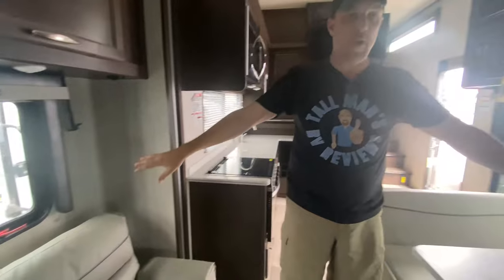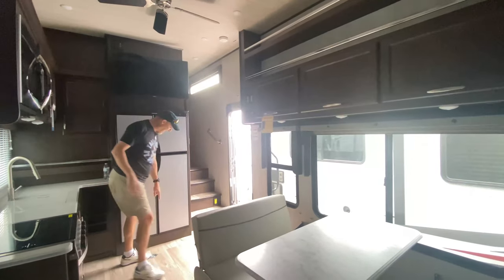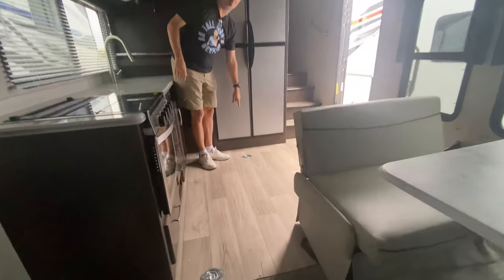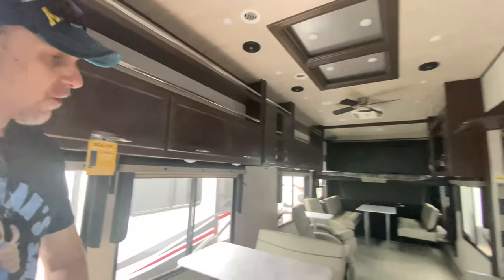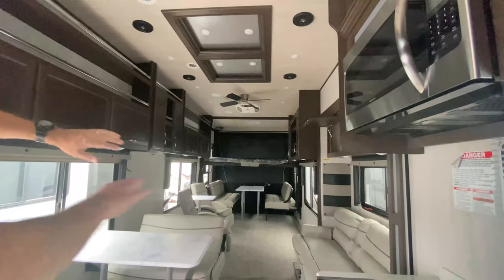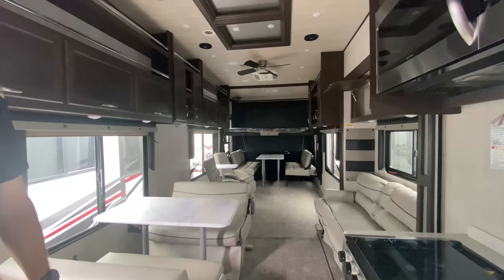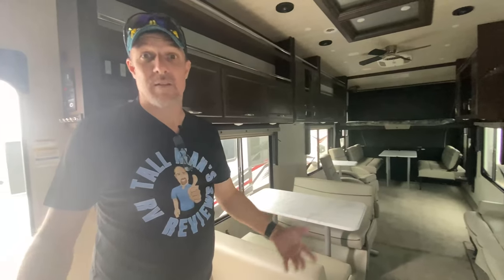Mind you, all this stuff moves. When we first came in here, there's a tie-down in the floor. When you're in toy configuration, you literally can put toys in this RV from where I'm standing all the way to the back. The carpet rolls up, all the furniture moves, so you could take a lot of toys in this. The only thing that dictates the amount of toys is the weight.